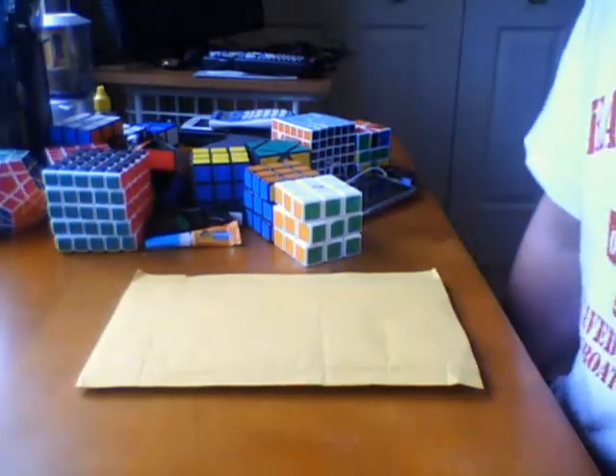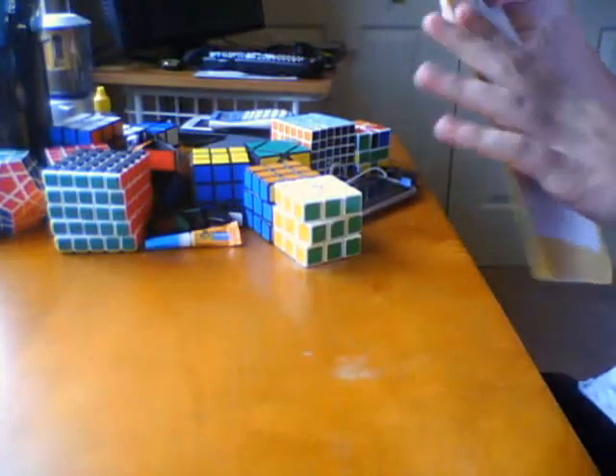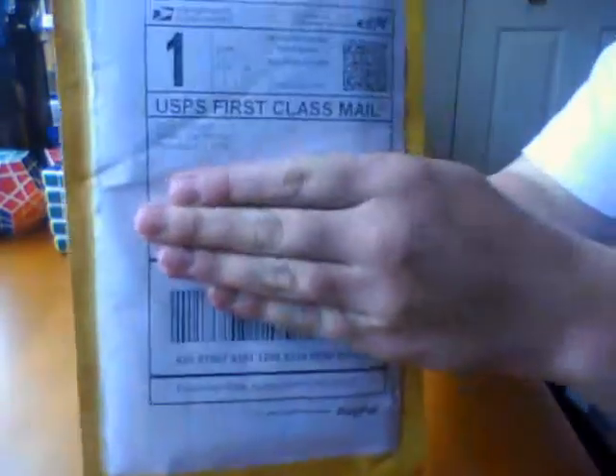Alright, so I got my package from CubeSmith. I ordered it like last week — covering up my personal information here.